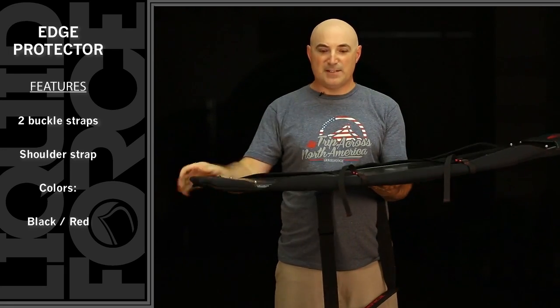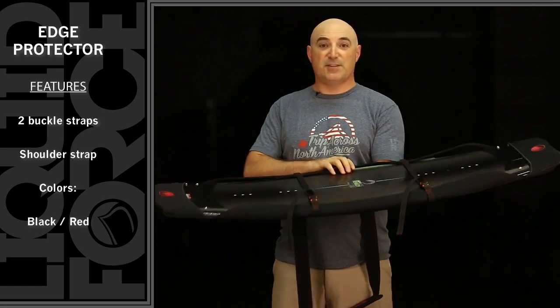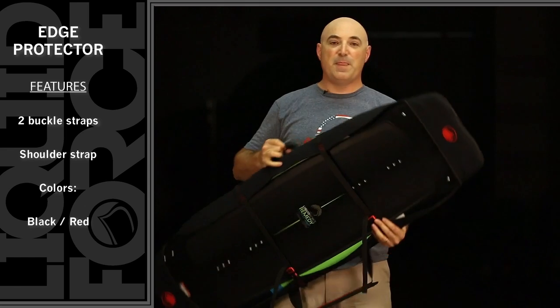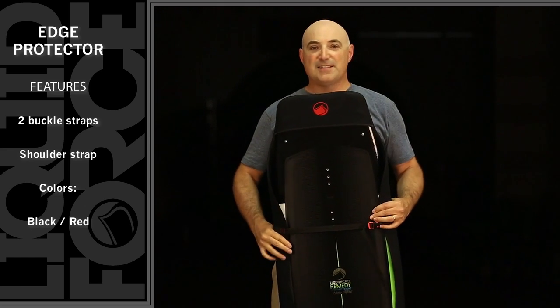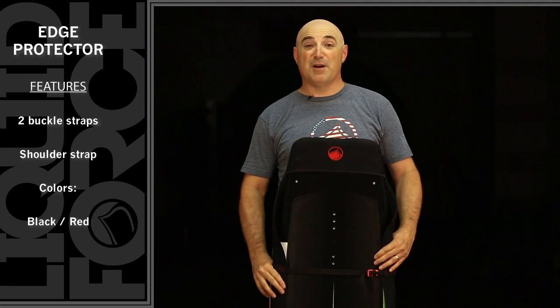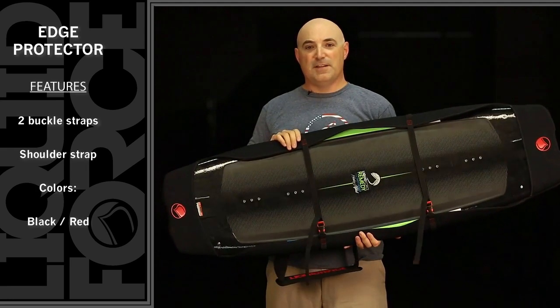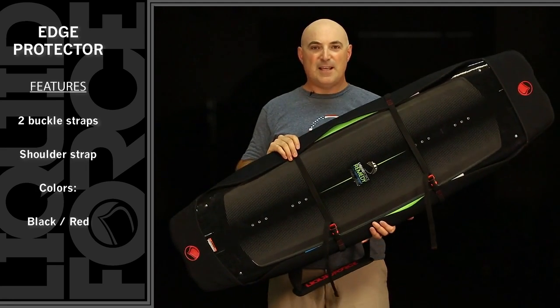Basically what you do is wrap it around — it's neoprene, it's got space for your binding so you don't have to take your bindings off at all. It's got a grab handle and shoulder strap, perfect for those train rides to the cable or for not marking up the inside of your dad's car. Comes in two sizes, fits every Liquid Force board — that is the Edge Protector.